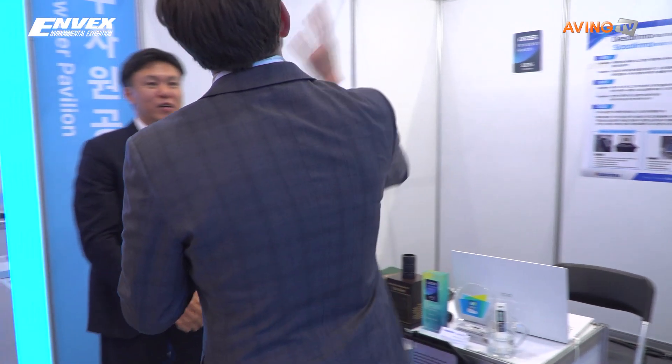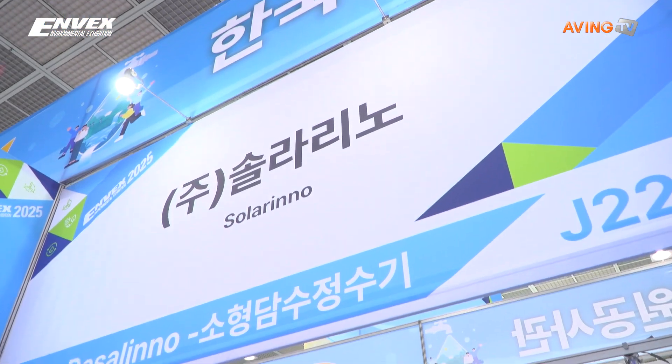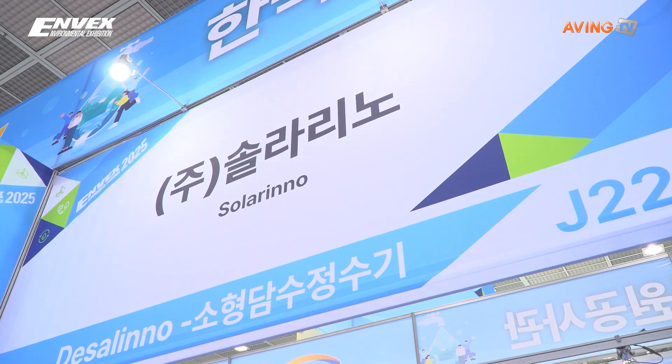Hi, I'm Jay with Aving News. Can you tell me a little bit about your company? How many minutes do I have? About three minutes.